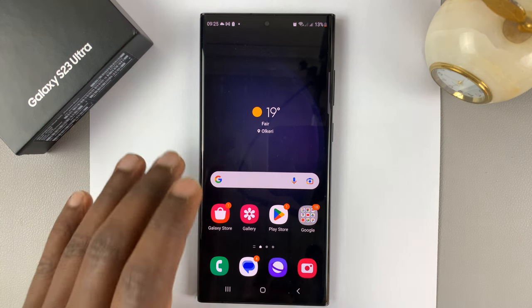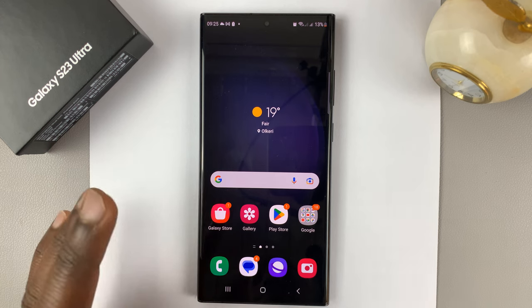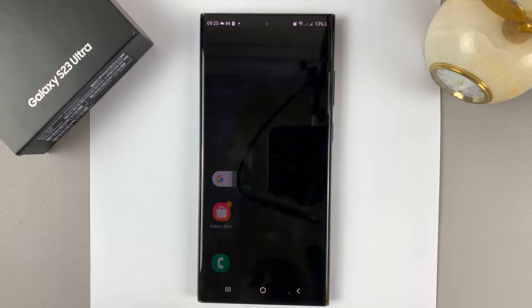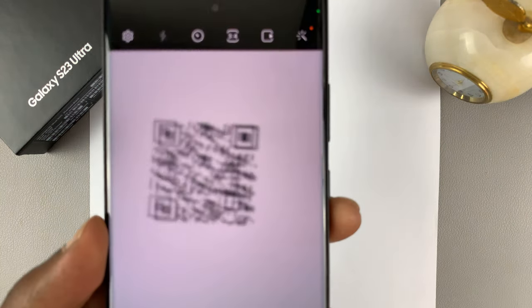I have the Samsung Galaxy S23, and I'll be showing you how to scan QR codes with this phone. I'll be showing you two ways. One is just using the camera — if you tap on the camera icon, you can scan any QR code.